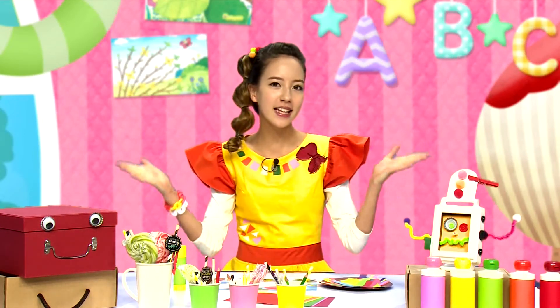Are you ready? 친구들, 준비됐어요? Let's do it! 그럼 다 같이 만들어볼까요? (Friends, are you ready? Let's do it! Shall we make it together?)